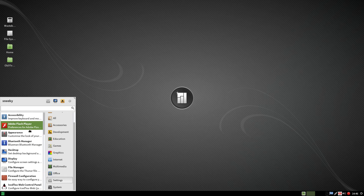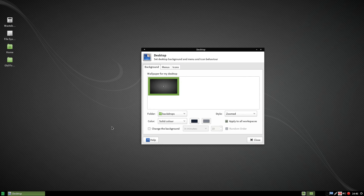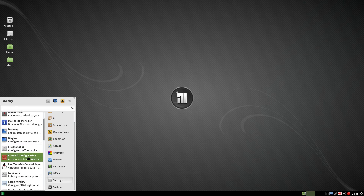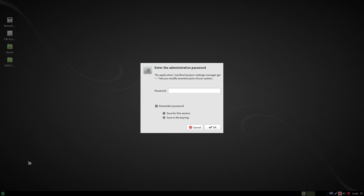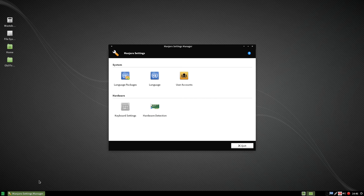Under settings there's a lot of stuff here. We can set your desktop background — there might be some new stuff here, but no. You'll have to get your own desktop backgrounds. Configure your firewall, keyboard. The Manjaro Settings Manager — we're going to have a look at that. It wants my password. As you can see, all you do here is your keyboard settings, hardware detection, language packages, language and user accounts. Not much there really.